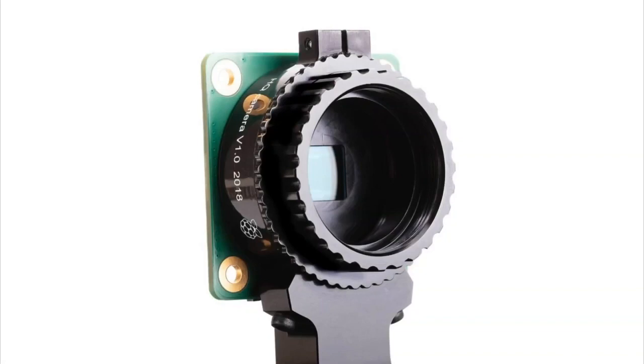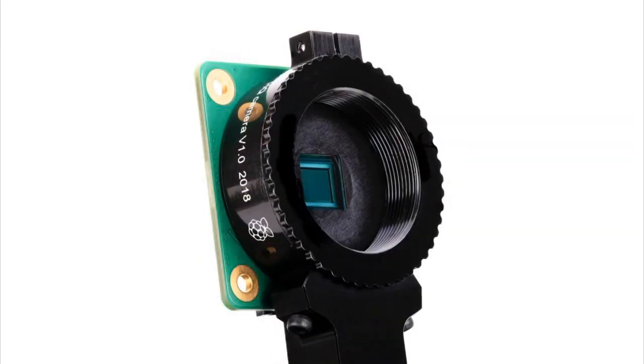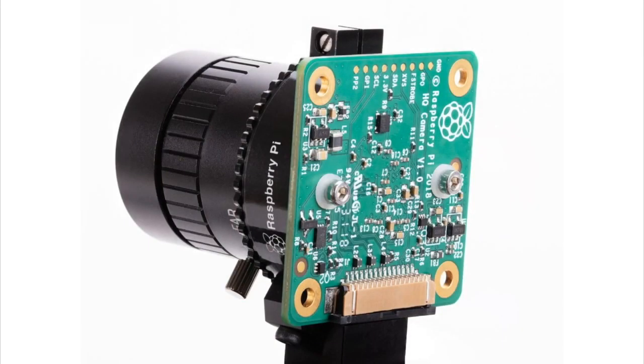All of these that we're going to talk about — sign up, they're on their way to us and we have a shipment coming soon. You've heard about it, you've seen it — it is the new Raspberry Pi cameras. This is the Raspberry Pi HQ camera.